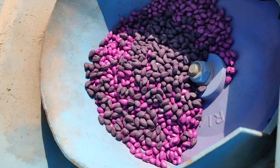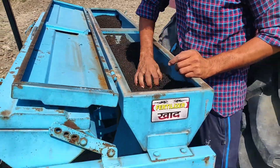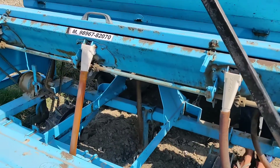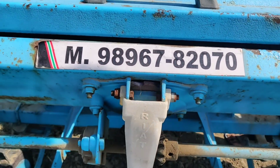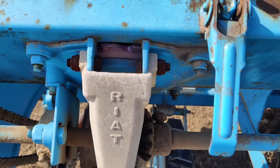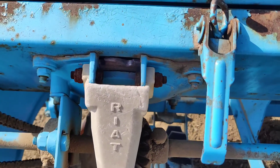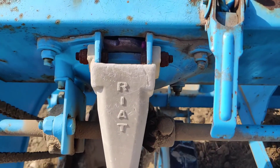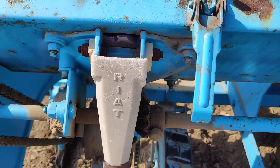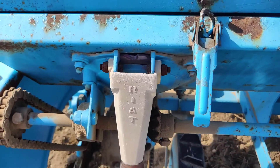We are looking at the KAPAS BORNALY MACHINE. This machine is ready for the KAPAS BORNALY MACHINE. This machine is very solid, and also we are showing the KAPAS BORNALY MACHINE. This is a special thing.